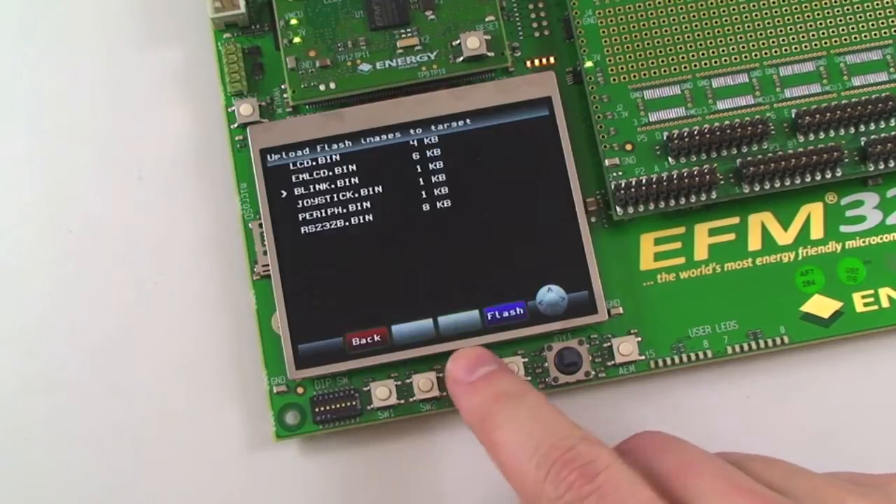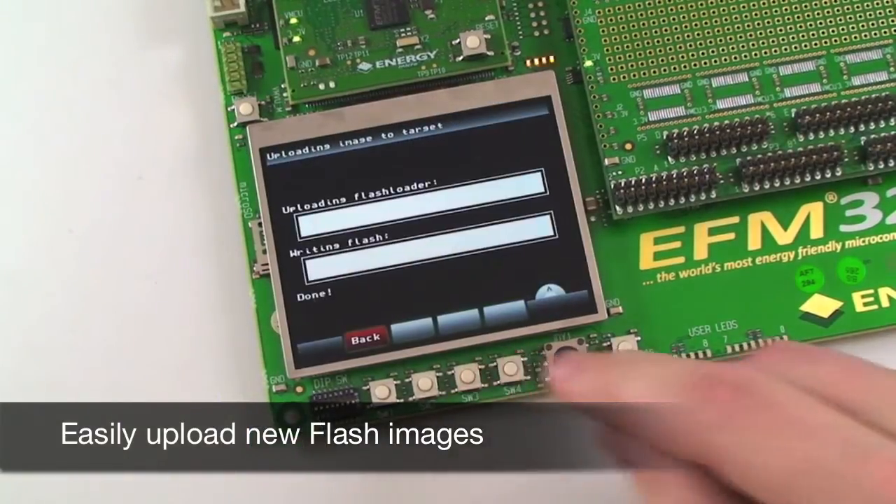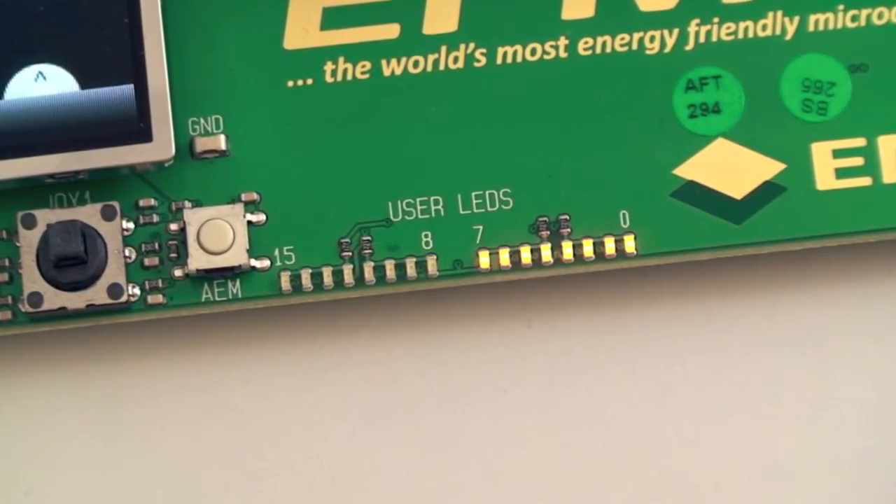The development kit also includes several different demos which can easily be uploaded to the EFM32 through the press of a button. As you can see the new demo running is now blinking the user LEDs.